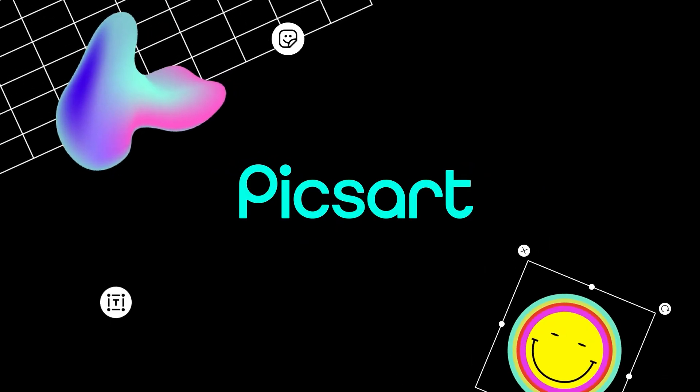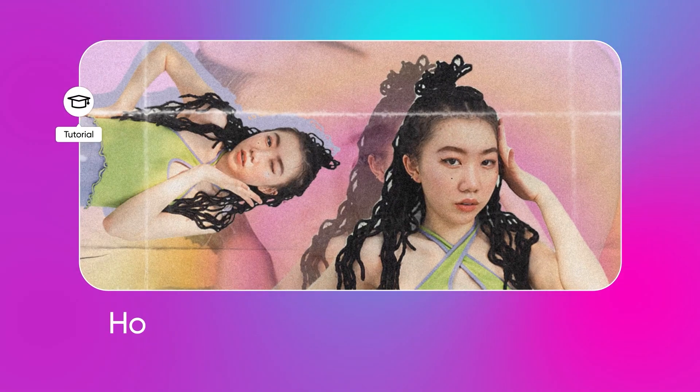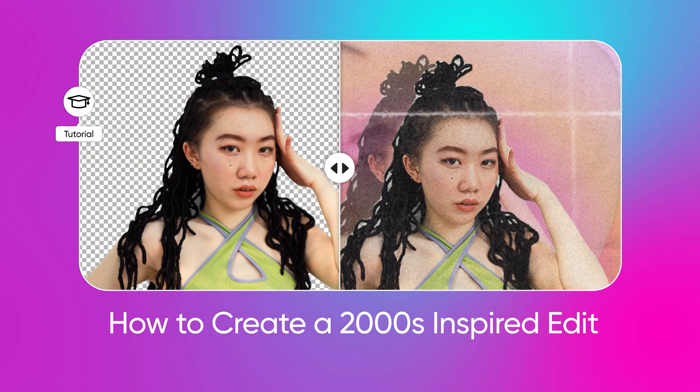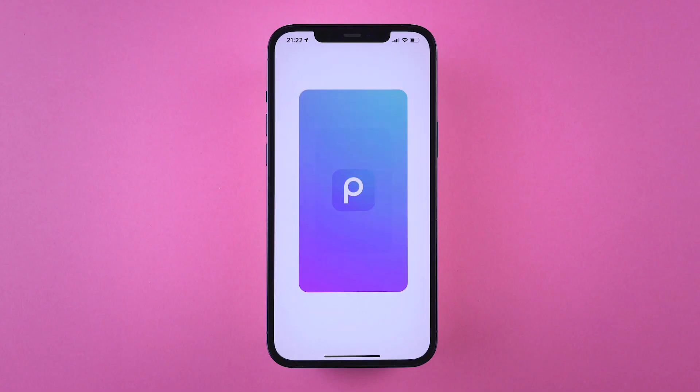Hey everybody, welcome to another Pixar tutorial. Today we're throwing it back to the early 2000s. Y2K Aesthetic has been thriving lately, so pull out your flip phones, because today you're going to master the Y2K Aesthetic photo collage. Let's begin!